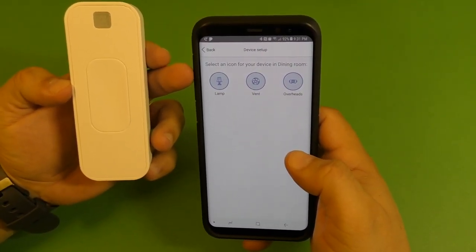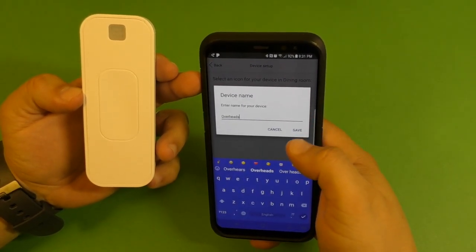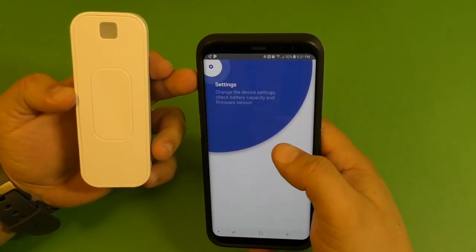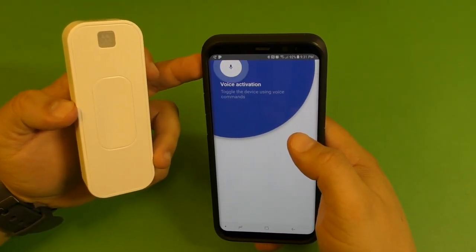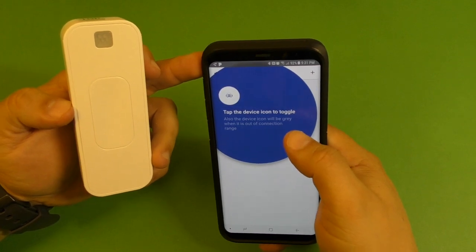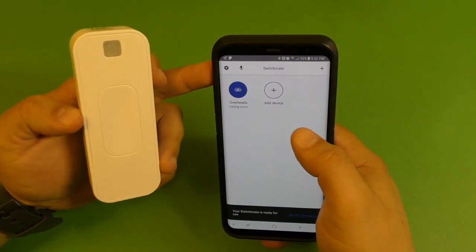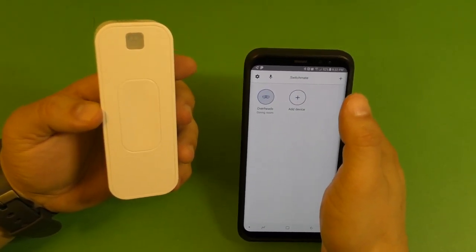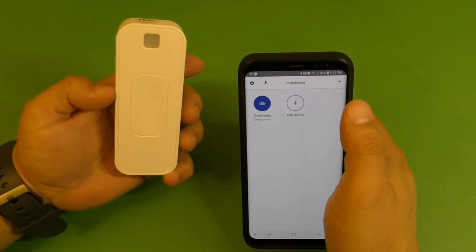It says select an icon for your device in the dining room — we've got lamp, vent, and overheads. I'm going to put overheads. It says you can change the device settings, check battery capacity and firmware update right here. Voice activation lets you toggle the device using your voice. Tap the device icon to toggle, and the icon will be gray when it's out of connection. So right now if we press here, you can hear it going on and off.